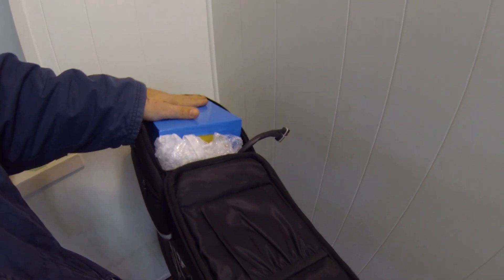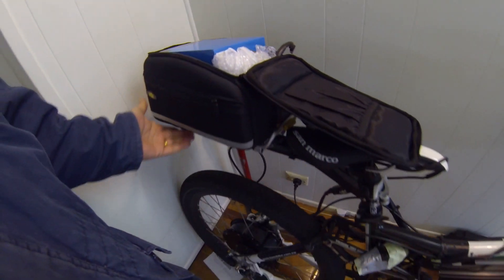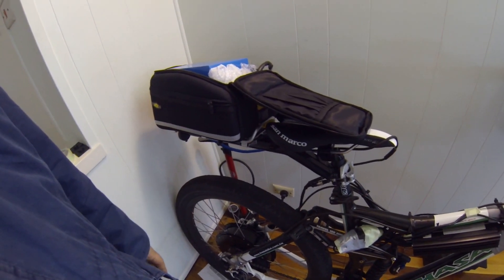My battery had a tumble. I'll just put a bit of sticky tape on it for now. It's all my own fault — doing tests to see how strong this was and it just fell off.